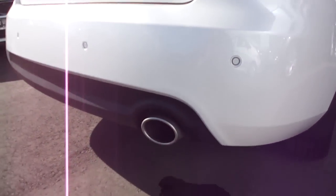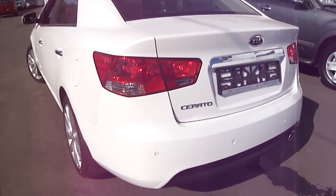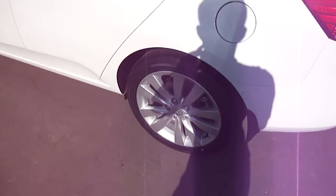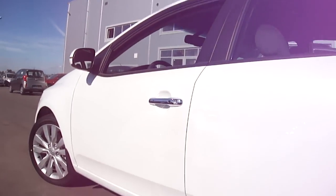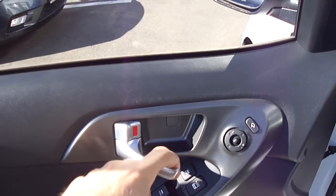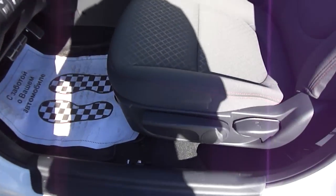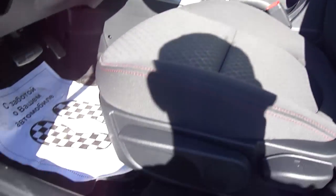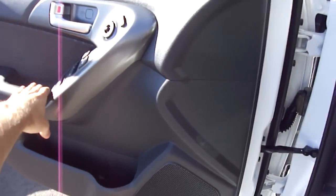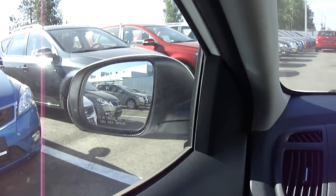Rear parking sensors. Power windows, power locks, power window lock, power mirrors — they're also power folding. Fully manual driver-out seat.